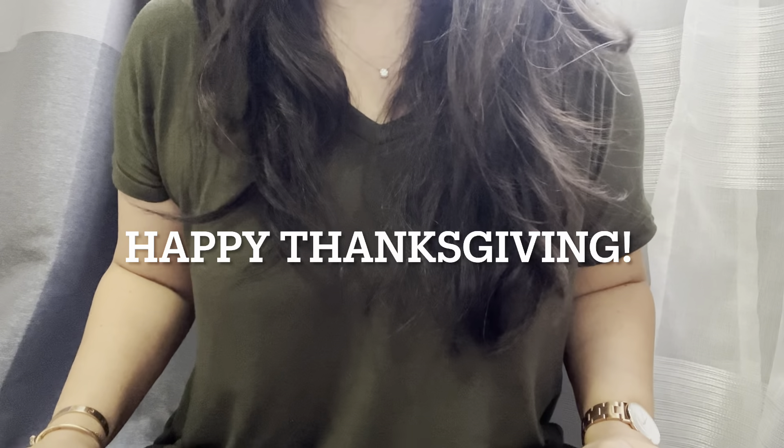That's it, you guys — those are the things I've been loving. If you have any questions, leave them in the comments below or DM me on Instagram, where I'm quite a bit more active. I really hope you enjoyed this video — if you did, please give me a thumbs up. I hope you guys have a wonderful week, and for those of you in the US, happy Thanksgiving. Take care, everybody!